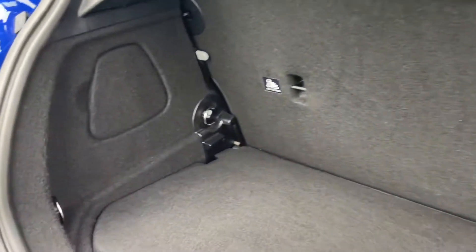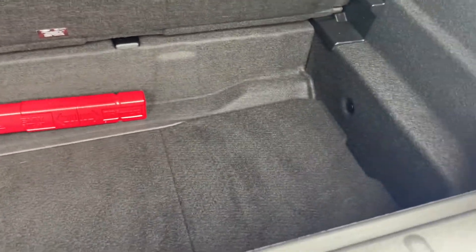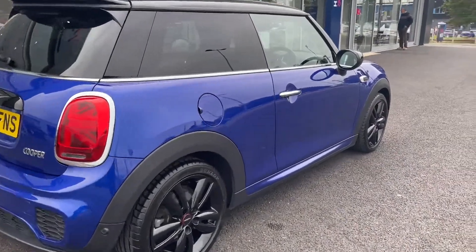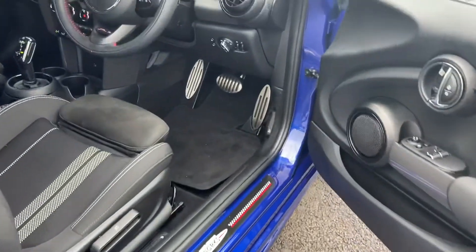Inside the boot you've got a nice amount of space. You do even have seats that fold down so you can increase the storage space, as well as a little bit of storage underneath. As we back out and take a look at the side, you'll be able to see this gorgeous blue paintwork — it's in fact the starlight blue metallic paintwork. Very nice and it definitely stands out.